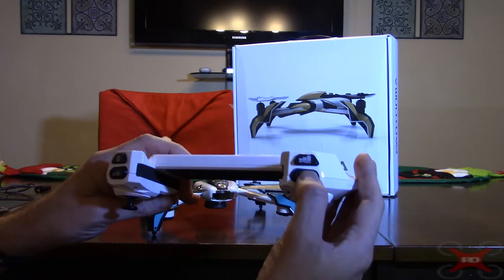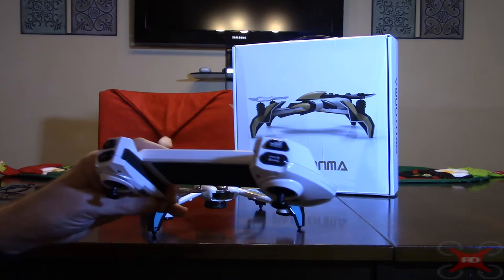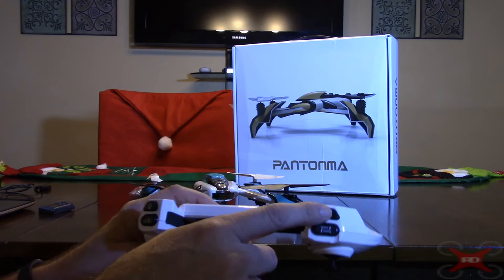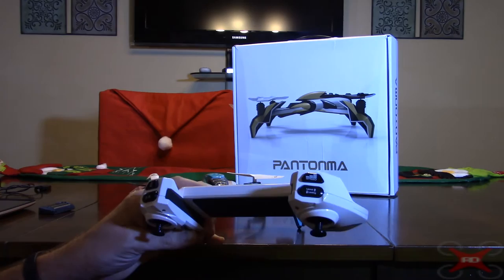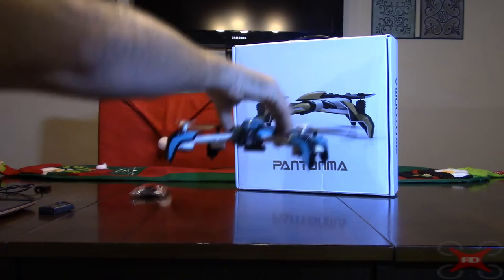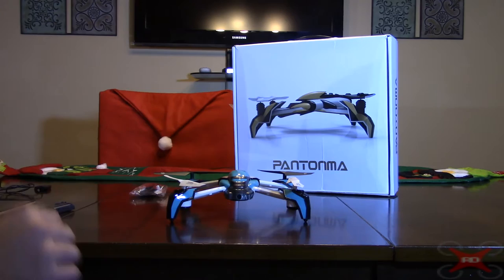It has three rates — you go to intermediate and an expert rate. In the higher rates, the obstacle avoidance stops working. So if you're about to crash, you just tap the rate button to get to the next rate and take over control. The yaw is proportional to the rates, increasing significantly at intermediate and even more at expert, but it's really slow in the beginner or low rate.